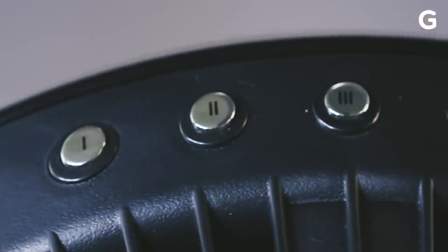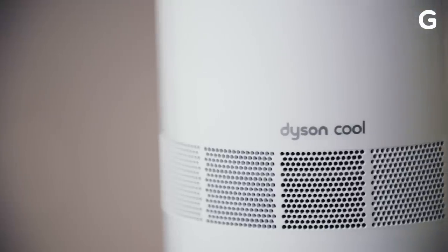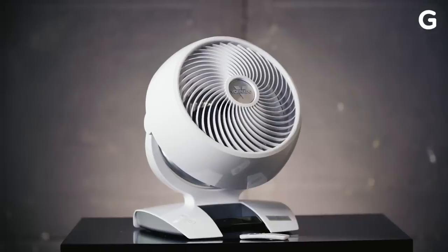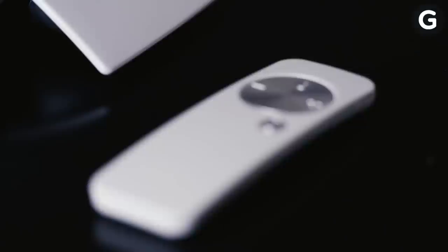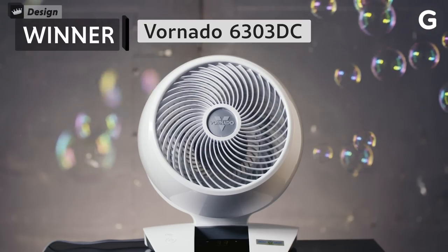That's what makes me gravitate towards fans with more controls. The Dyson has a great remote, but if you lose the remote, you're basically screwed because it lacks onboard controls. The Vornado 6303 offers the best of all worlds — there are easy to understand buttons on the fan itself, and a handy remote that's basically a bonus. So the Vornado 6303 wins this battle.